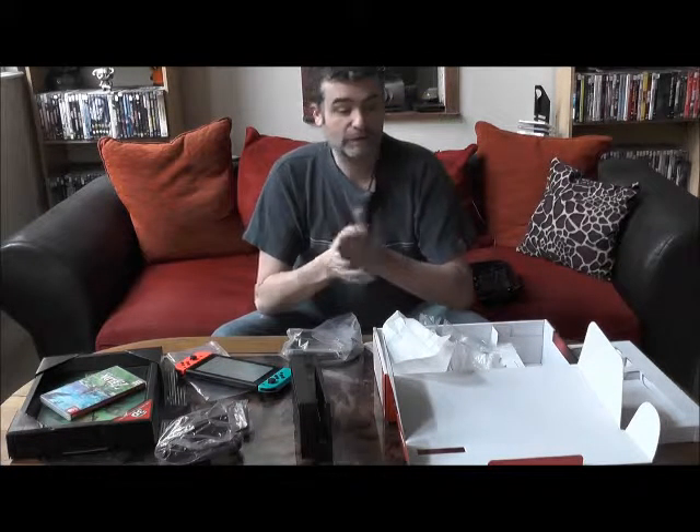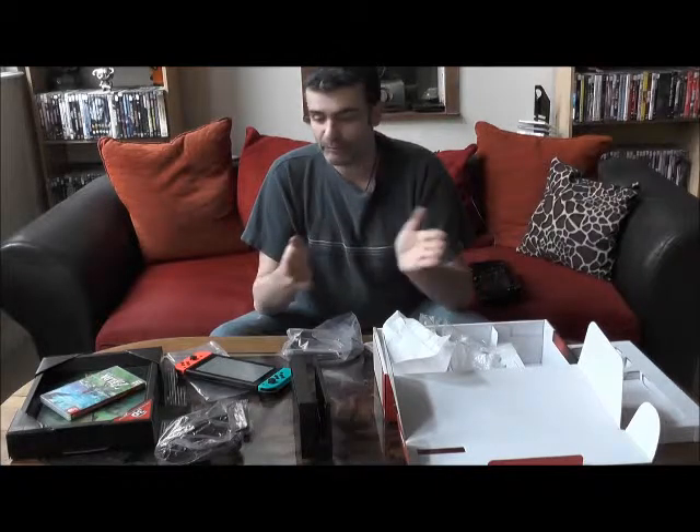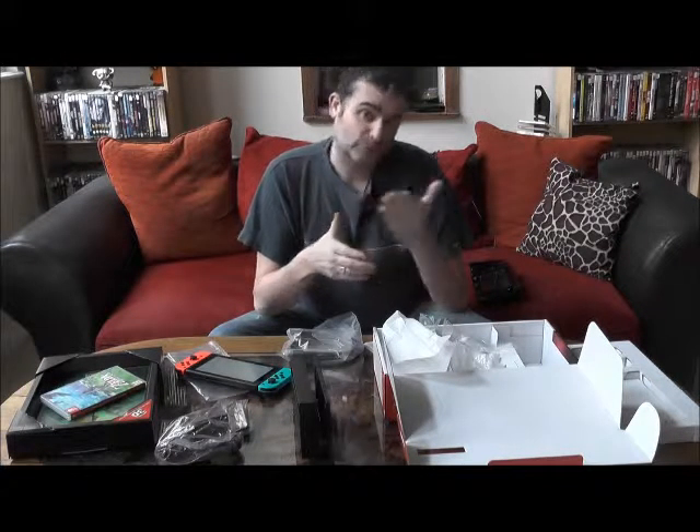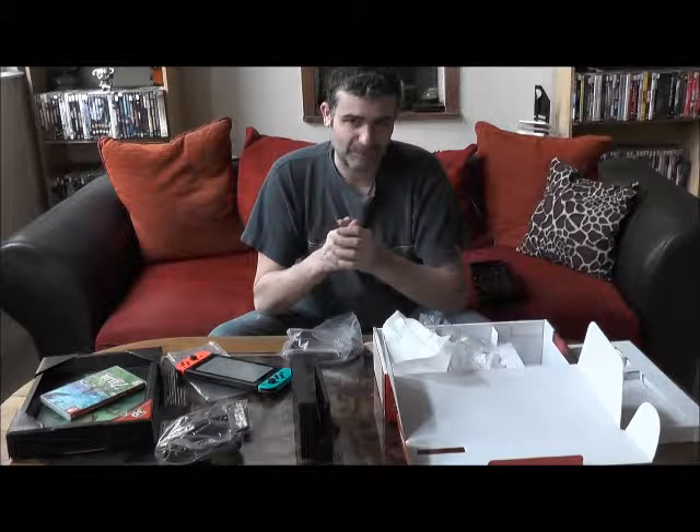Voilà pour cette première vidéo d'unboxing réservée uniquement à la Nintendo Switch. Maintenant il n'y a plus qu'à l'essayer, et on se donne rendez-vous dans une prochaine vidéo. Merci, à très bientôt.